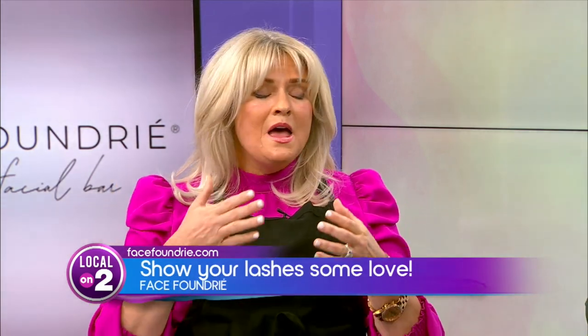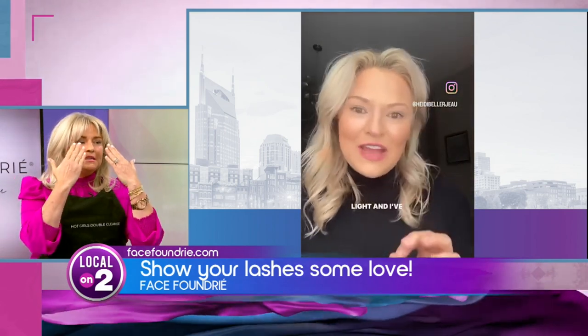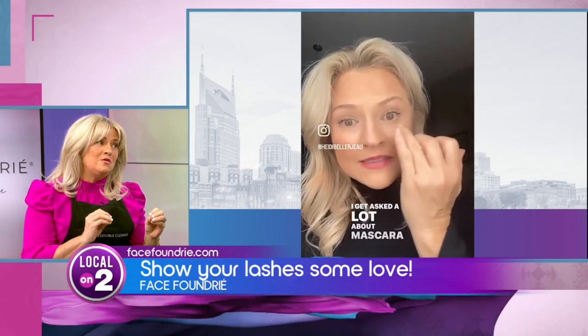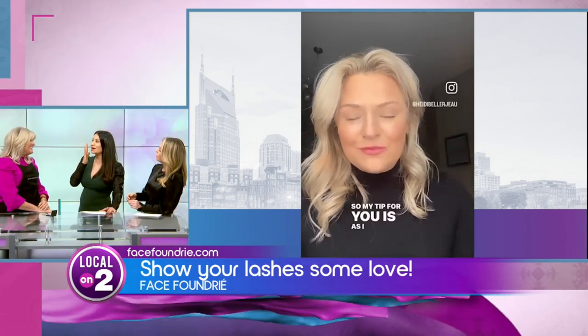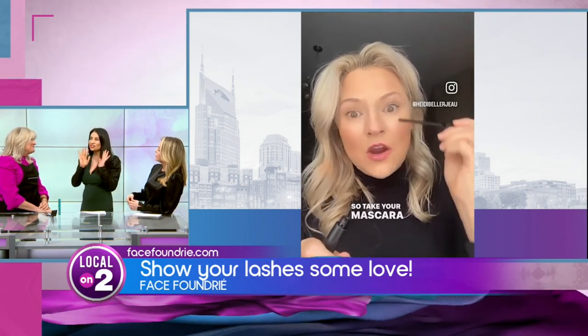Don't aggressively rub. I actually like to take a cleansing oil — it's why I have it on the hot girls double cleanse. Take a cleansing oil and gently massage into the eyes to break down the eye makeup, and especially the mascara. Until I went to Face Foundry, I'd never had anybody take makeup off my lashes properly. I was like, oh this feels good — it was very gentle.